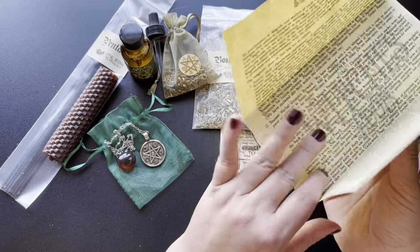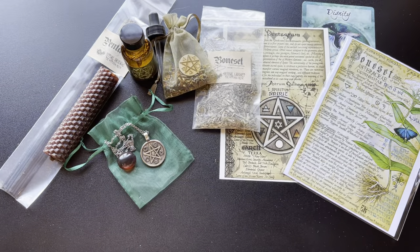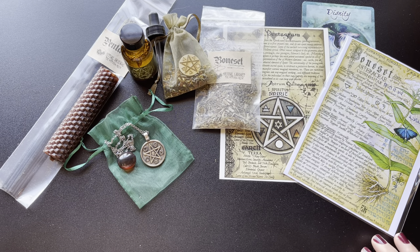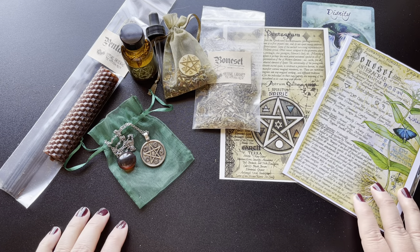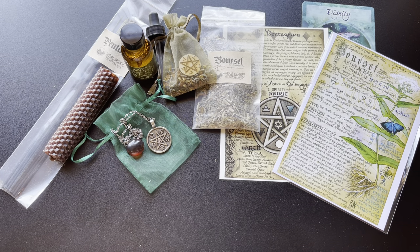Beautiful — as always, wonderful box. I love the combination of items in this box and I can't wait to work with them all. Let me know what you all think down in the comments and I hope you have a great day. Thank you for watching.